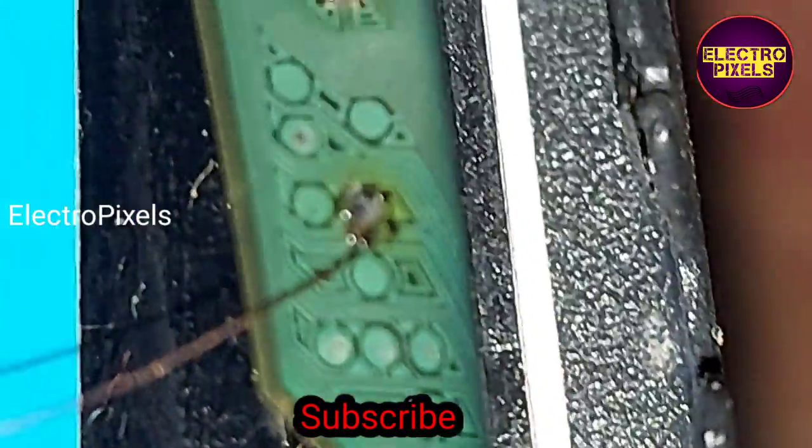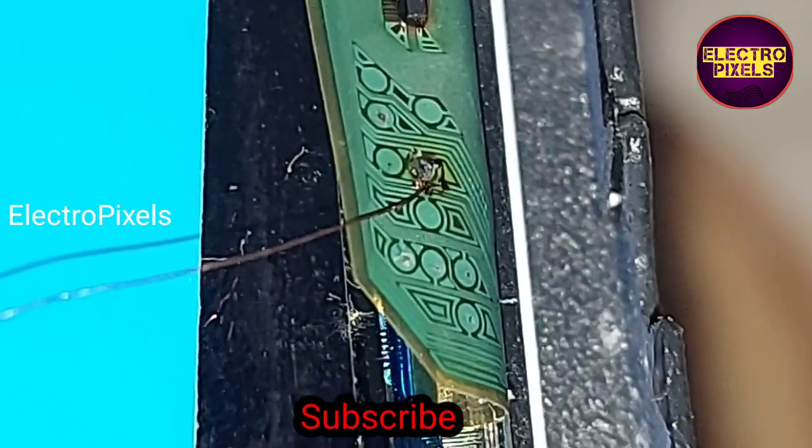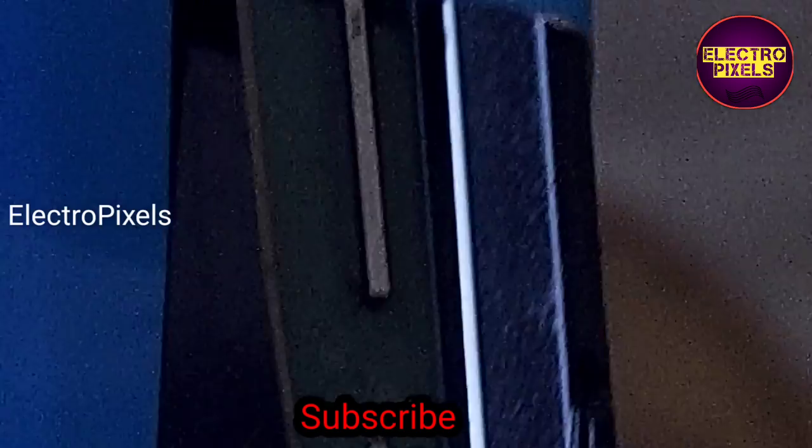That's it, hope you liked this video. See you in another video with another interesting topic. If you like our channel, please don't forget to like, share, subscribe, and press the bell icon for further notifications. Thanks for watching.